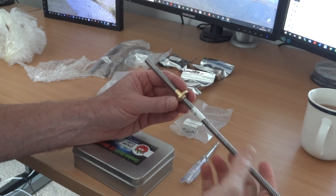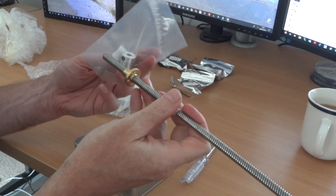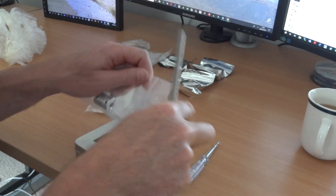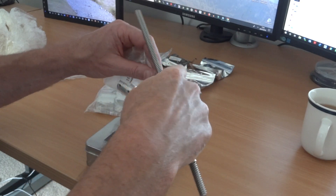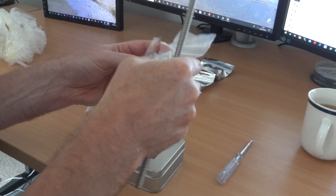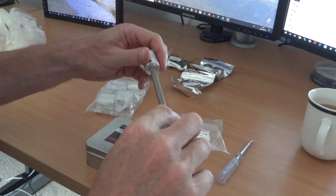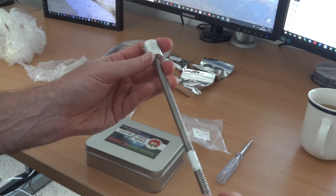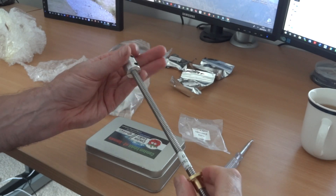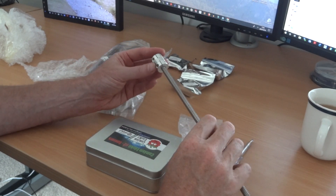The lead screw has got quite a good pitch on that thread, so it will move quite significantly for each turn. Looking forward to hooking that up to the Nema 17 stepper motor, which will be via this coupler — eight millimeter diameter on this side for the threaded bar and five millimeter on the other side to attach to the five millimeter shaft on the stepper motor.